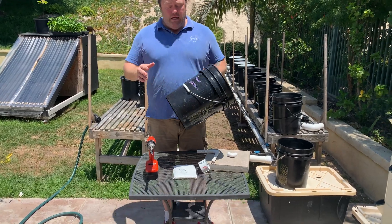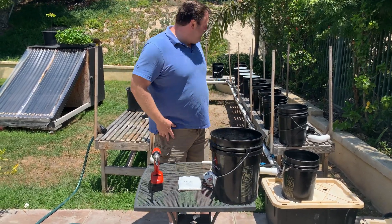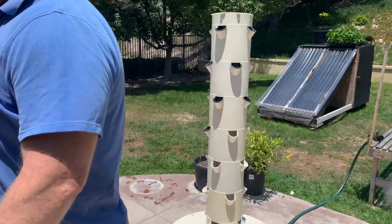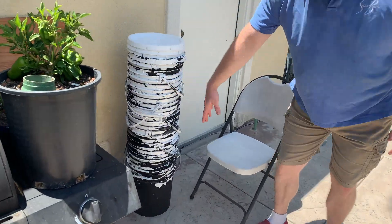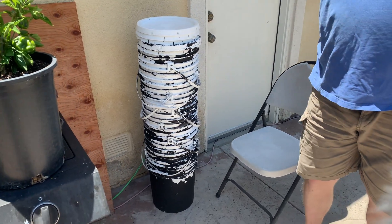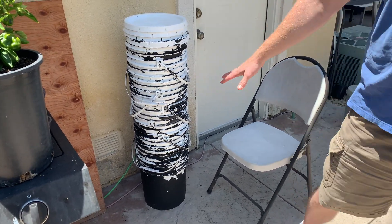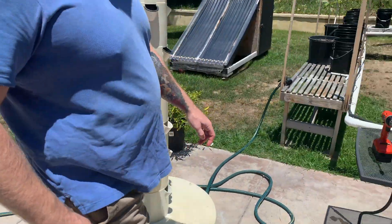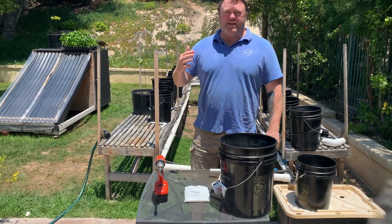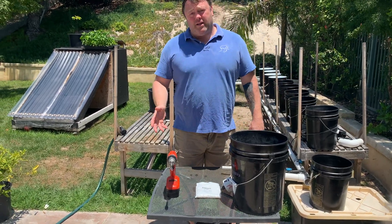However you get your buckets, what I've done in the past is if you get white buckets, all you've got to do is just spray paint the outside black. I got these all for free at my local grocery store — at the bakery department you just ask them for five-gallon buckets. They usually get their icing in five-gallon buckets.